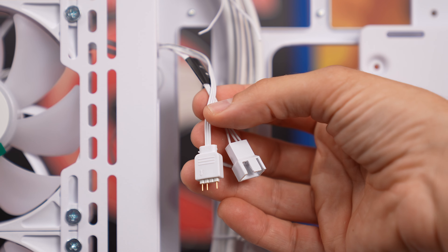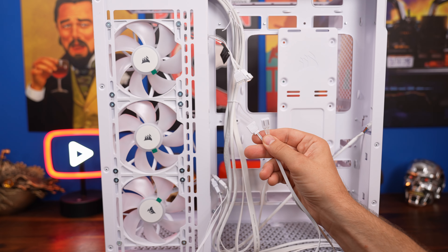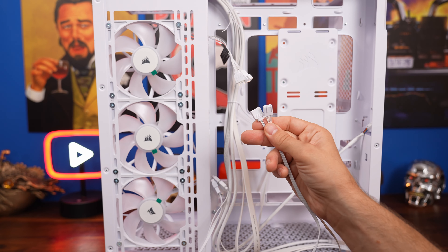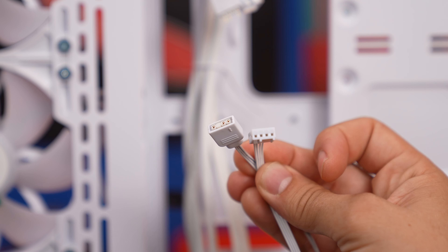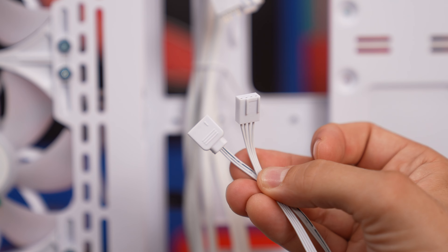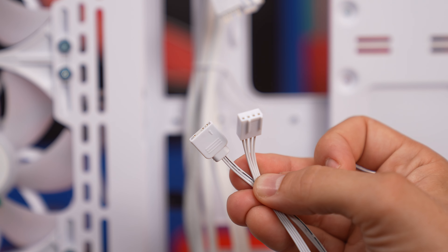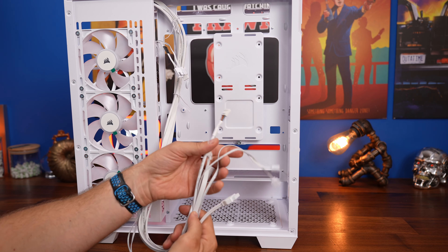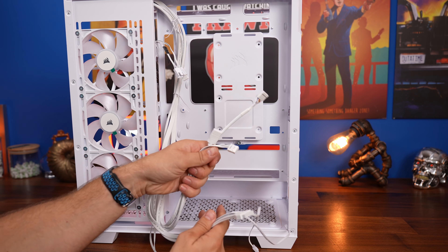These fans are a departure from Corsair's previous RGB fans — I've done a separate wiring guide on them. You can see it's a 5V connection and then a fan power connection. The cable that comes out of the bottom is quite long, which is good, and that gives you the ability to easily connect to your motherboard — I'll show you how to do that in a little while.